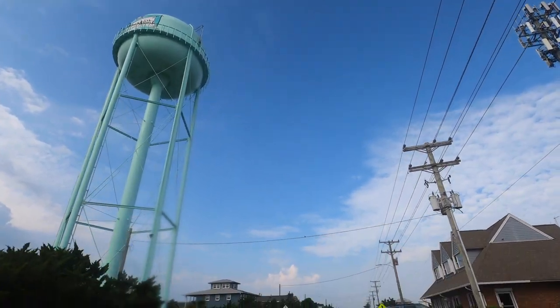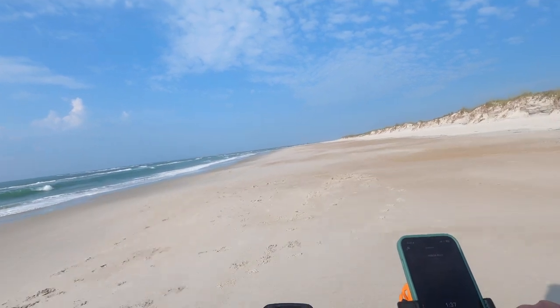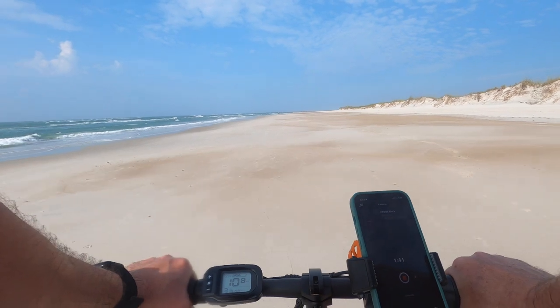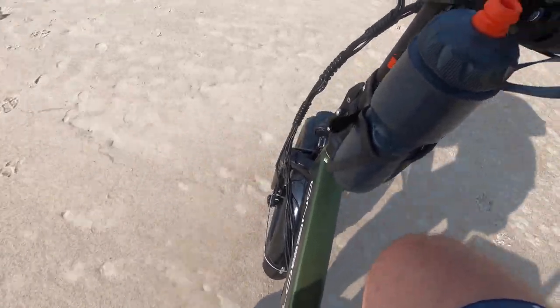On the beach it was really a breeze, but as you can see it was on compact sand, so pretty easy to ride on. As I got further away from the public access landings, the fewer people I saw, which is awesome. Eventually found a spot and parked.